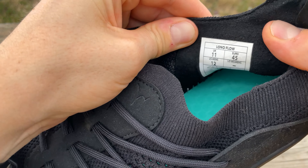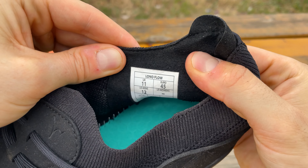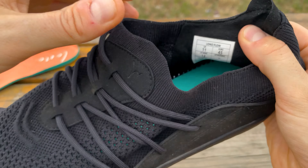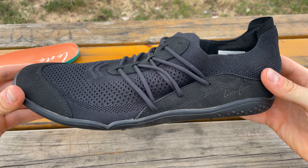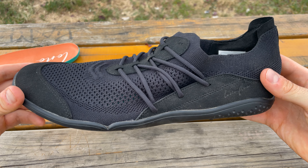I actually ordered the size 45, which is my standard running shoe size, and I had no problems at all — these fit like a glove. So if you're concerned about sizing when ordering online, go with your normal running shoe size.